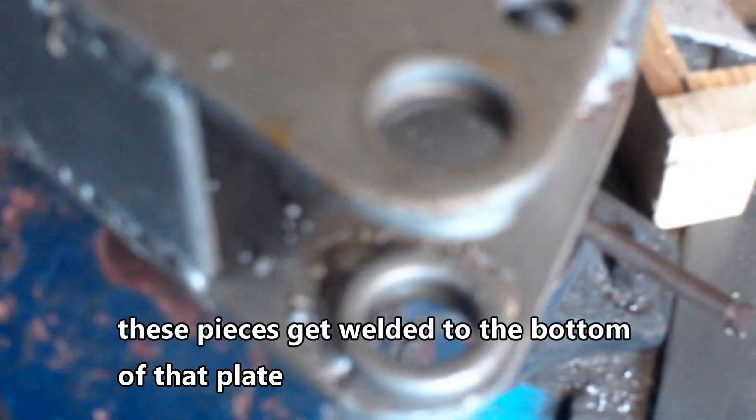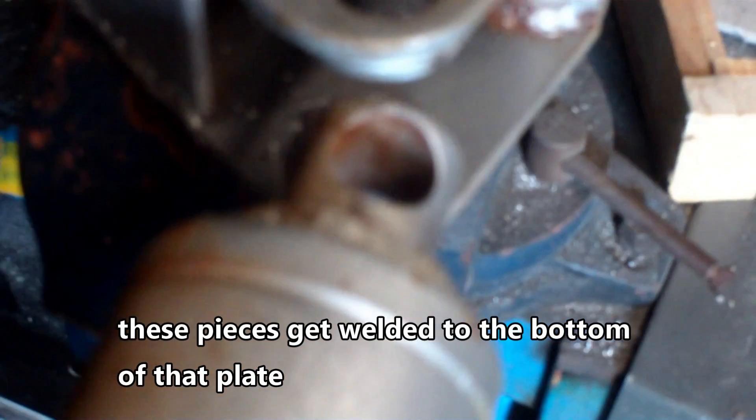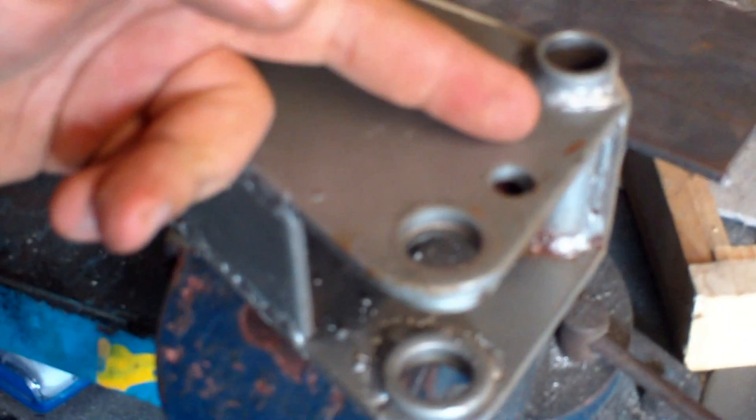We're reusing. This is where the hydraulic piece comes in, and we're just going to cut it across here, and that's where our plate will weld onto, like so.